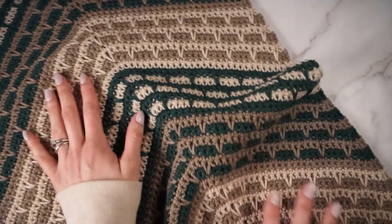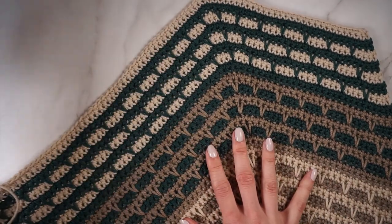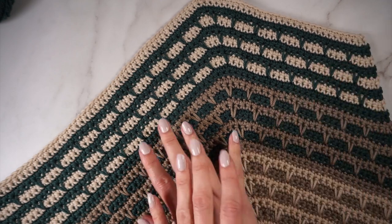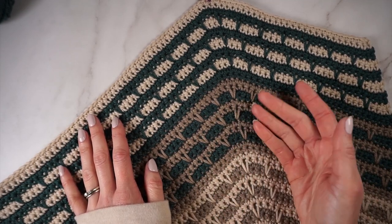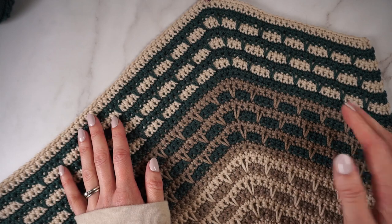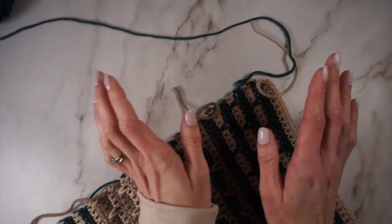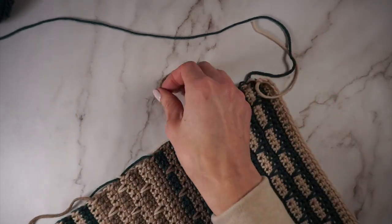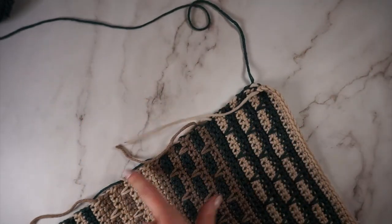Here is the body of my cowl all stitched up. At this point your cowl is probably super curly and probably doesn't lay nice and flat like mine does — I just did a quick steaming on my cowl to show you what it looks like. You don't have to steam it until you're completely done; we still have the trim and the seaming to do. Per the instructions of the pattern, I fastened off color C and color B, but I still have color A attached because that's what our trim is going to be.